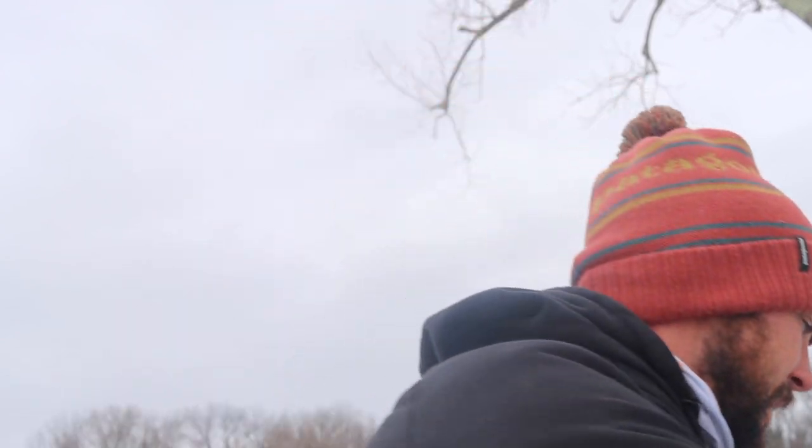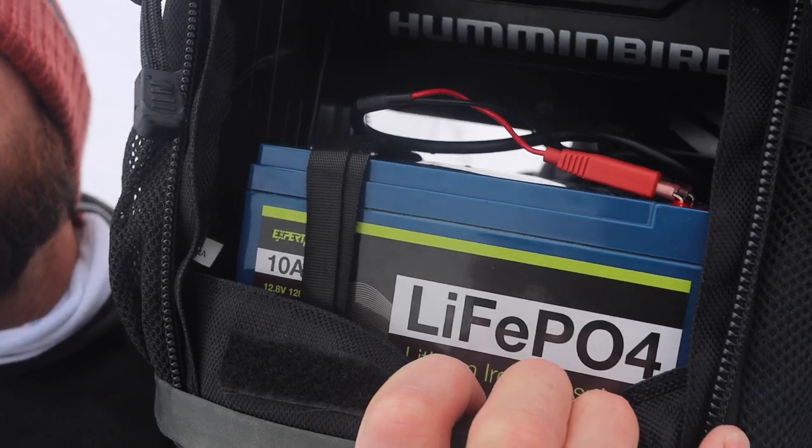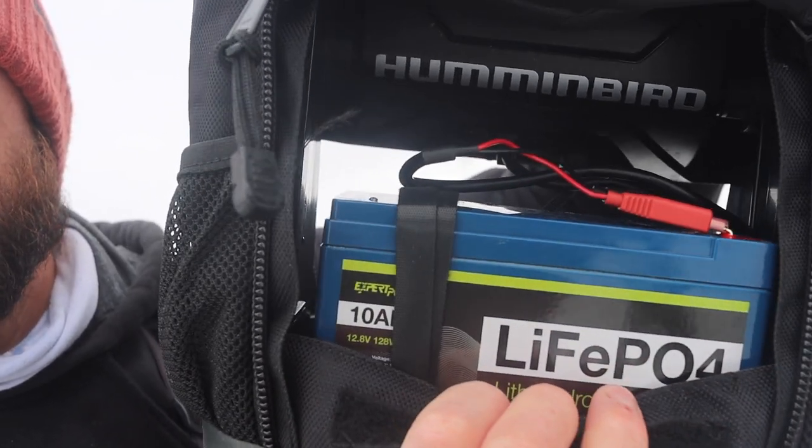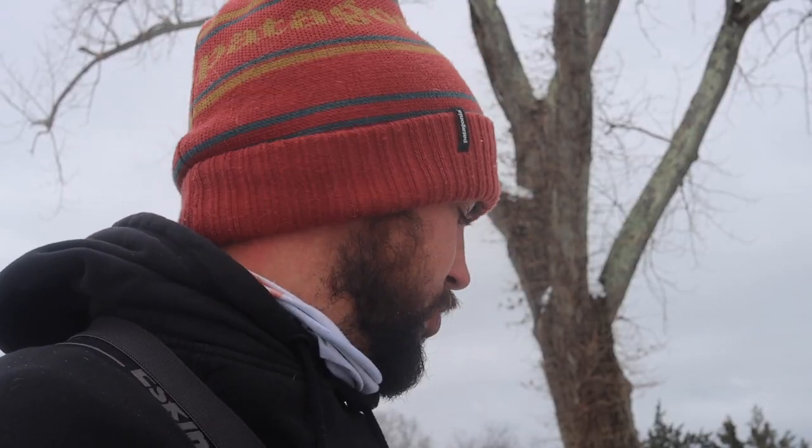This thing would have been dead after the first day of fishing with just the lead acid battery, but we've upgraded to a lithium ion battery — a LiFePO4 10 amp hour 12 volt battery. Now we're going to be able to charge it less and be out full days on the ice without worrying about battery, because if we charge it every time we go home we have zero chance of running out when we're on the ice.